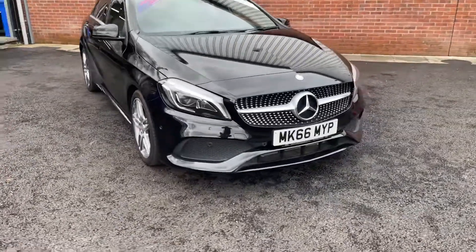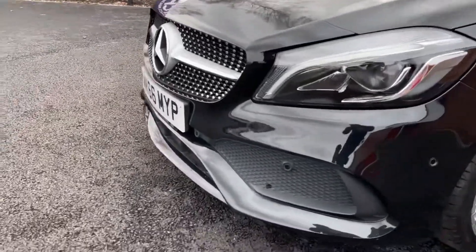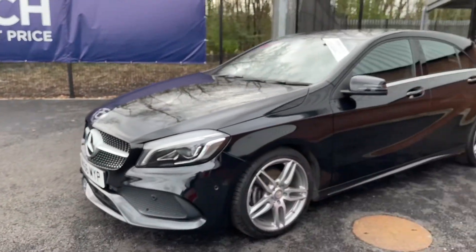Coming around this vehicle, because it's the AMG Line trim, that means that it looks a lot more sporty and has a better presence to it on the road. If you look at the front, you can see you've got parking sensors — six at the front, and you'll also find six at the rear, which I'll show in a minute.